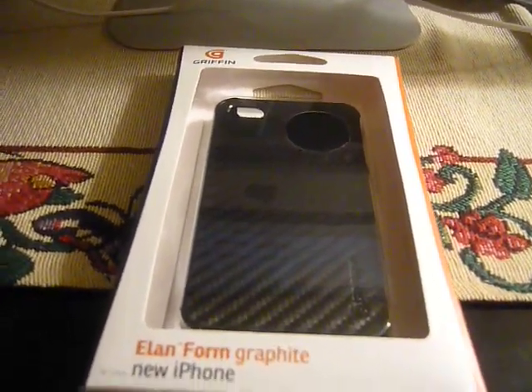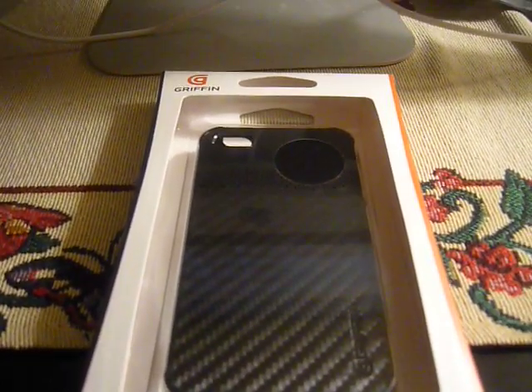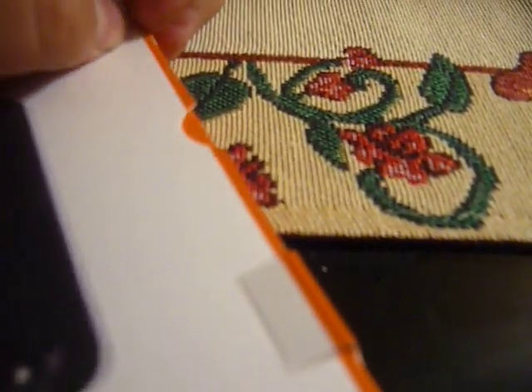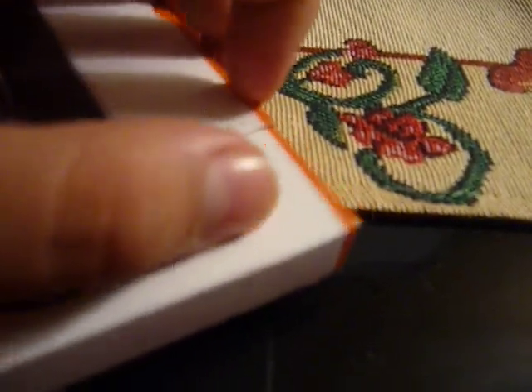Hello YouTube, the Apple Giveaways here. So today I'm going to be doing a review on the LN Form Graphite case from Griffin. I'm just going to open it up here. I heard this case was supposed to be really amazing — it's supposed to have a nice touching feel when you touch it, so I'm going to check that out right now.